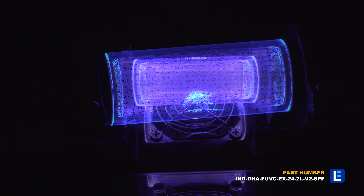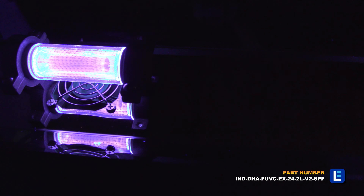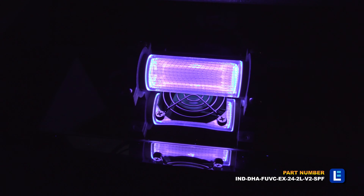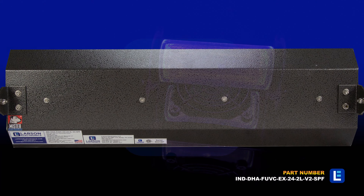Far-UV excimer lamps are the preferred choice for UV sanitation and disinfecting applications due to being safe for use in occupied areas, with lamps that are instant-on power, mercury-free, higher UV output, and low heat output.